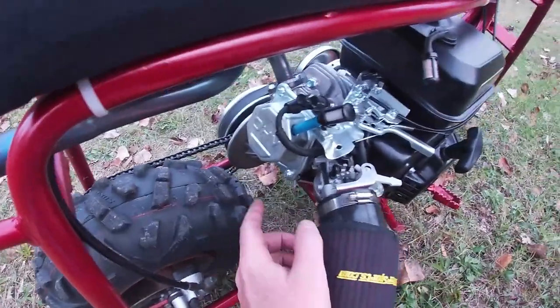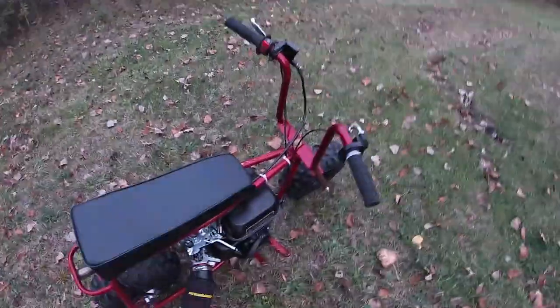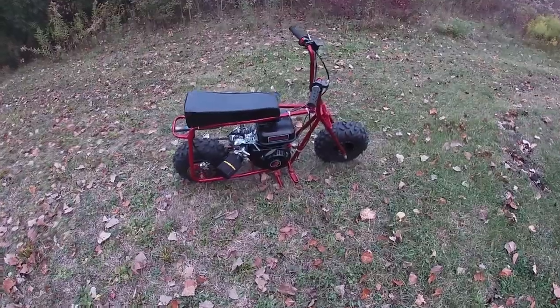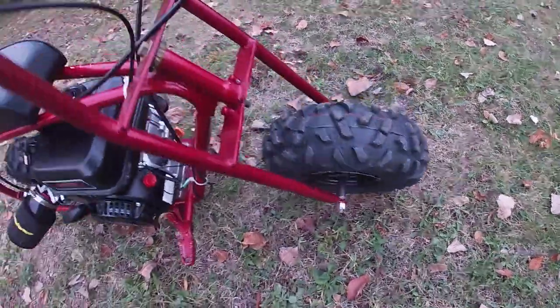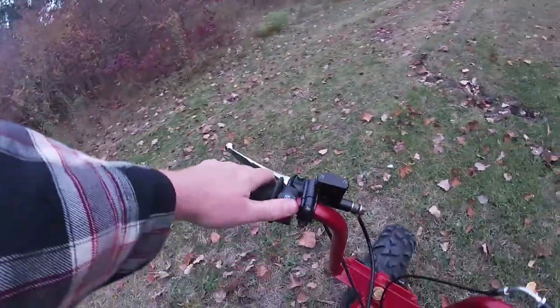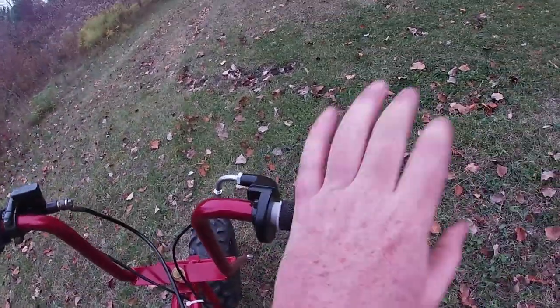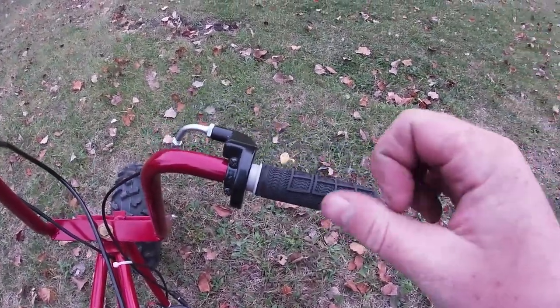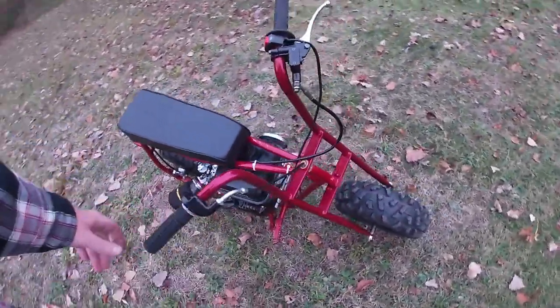It is the non-hemi — I did not get the hemi. With COVID going on it was hard to get an engine, so I got the first one available. It's got black spray-painted wheels, a kill switch, hydraulic brakes with a reservoir, and a brand new throttle. I cut the donut off the throttle — just personal preference, I didn't want it riding on my thumb and giving me blisters.